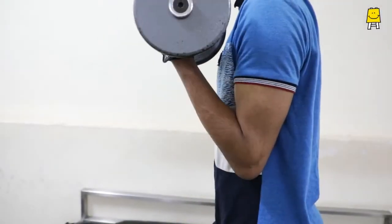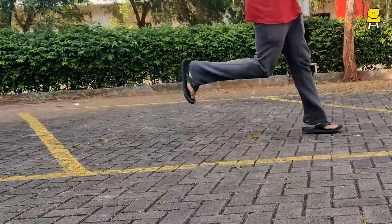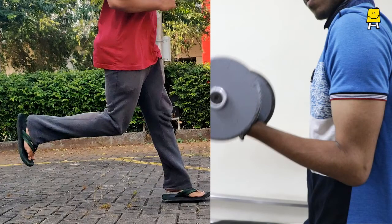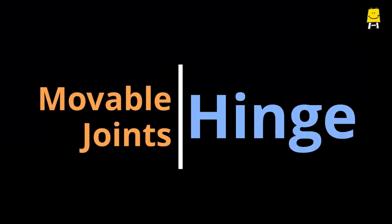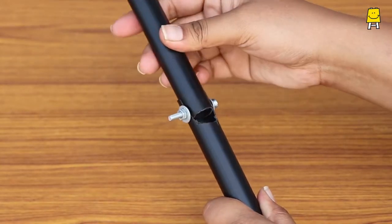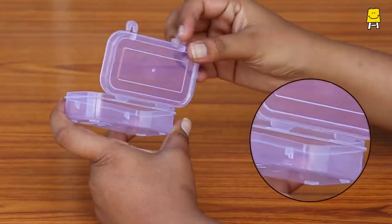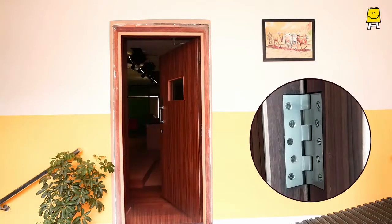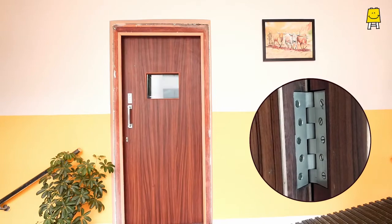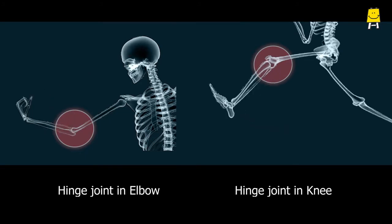Wondering how lifting weights and running involves similar movements? The actions may differ, but these movements are possible due to the hinge joint. A hinge joint functions similar to any other hinge found on doors, boxes, or gates. A door swings along the hinge as it opens and closes. A similar joint is present in the elbows and knees.